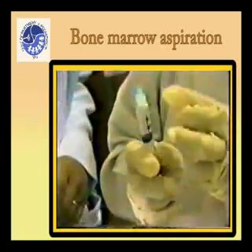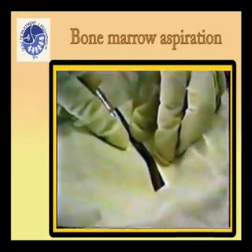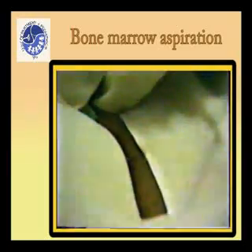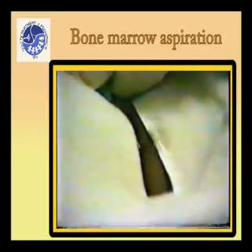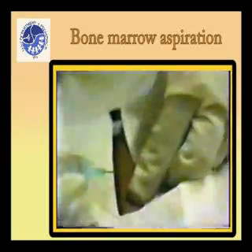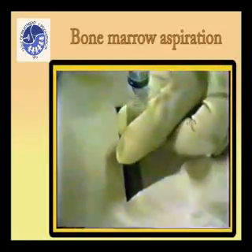Start the procedure by locally infiltrating the skin and periosteum using 2% lidocaine solution. Infiltrate the most superficial layer of the skin, then advance the injection needle until it touches the bone and again inject the anesthetic. The total amount used should not be more than 5 milliliters.